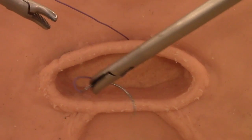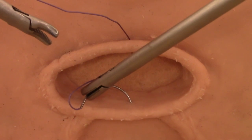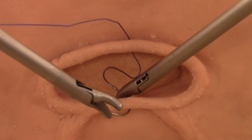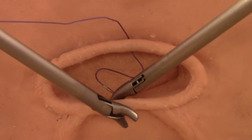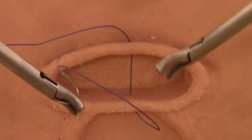The second stitch is made just like the first one. By advancing and rotating the needle driver, creating a transmural stitch with its entry point in the posterior vaginal skin. The left needle holder takes the needle in the shown position with a firm grip and completes the stitch.